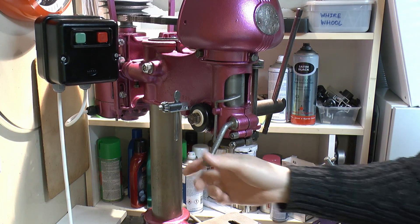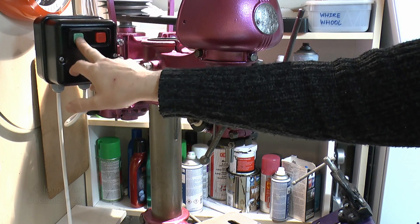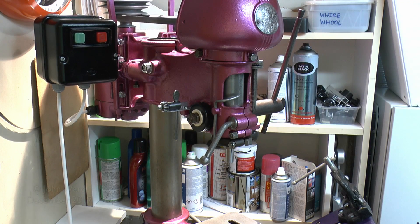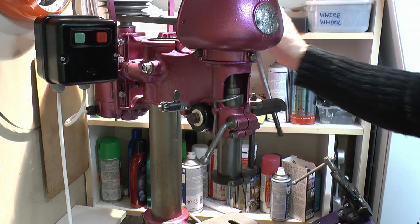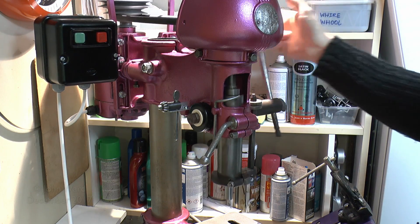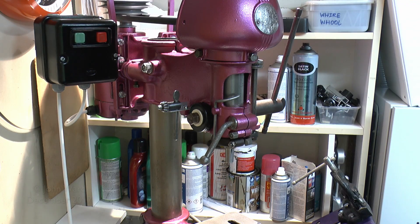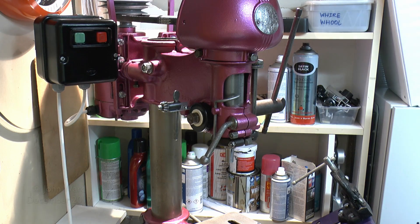So let's just turn it on and see how this thing actually works. We'll use the buttons on the starter here. So that's in the running state, and of course we can lower and raise the quill as required. Although it's moderately noisy, it's a lot better than when we had it originally. All the parts seem to move smoothly, and the new belt helped immensely without any of those great lumps and cuts which were present in the old one.